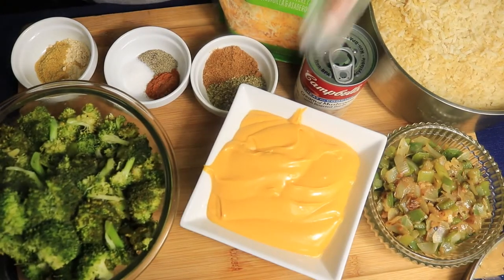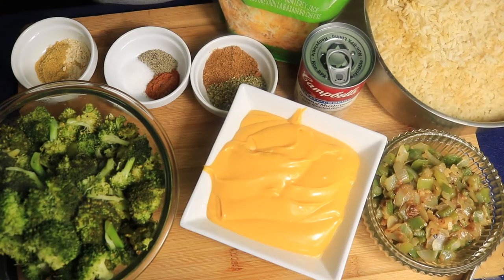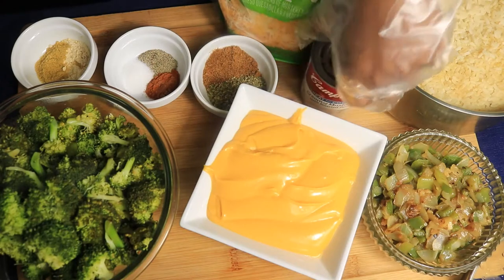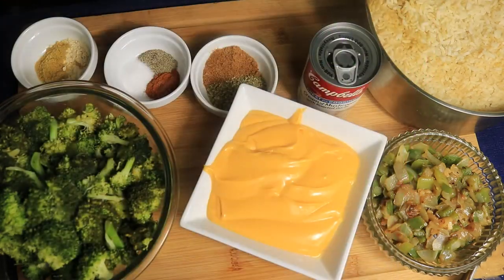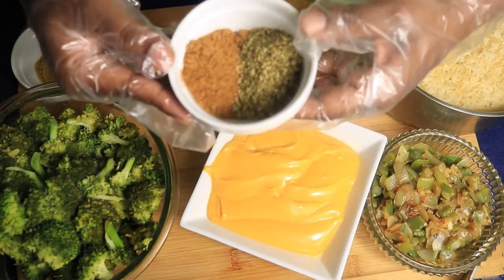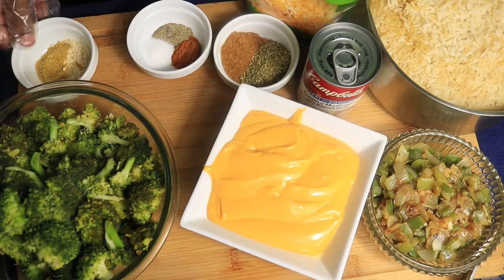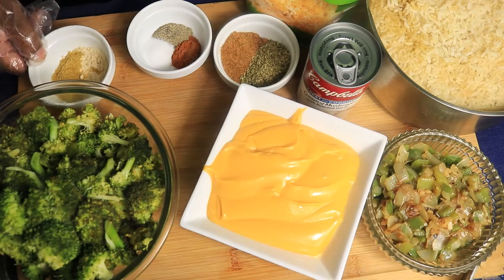jalapeño cheese, sautéed vegetables, three cups of brown rice, cream of mushroom, shredded cheese, one tablespoon of oregano and Old Bay, a half a teaspoon of black pepper, accent, and cayenne, one teaspoon of cumin and onion powder.